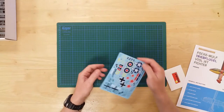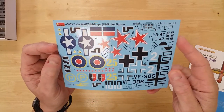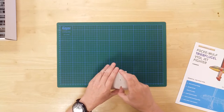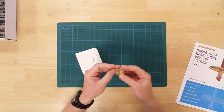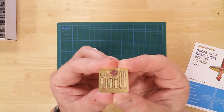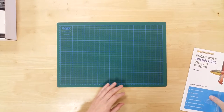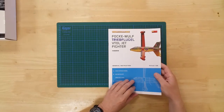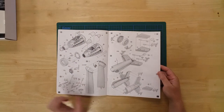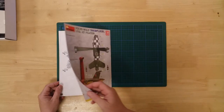Also included is a sheet of water slide decals with markings for hypothetical Luftwaffe, US Air Force, Soviet, and Royal Air Force examples. There is a small photo etch fret that includes the pilot's seat straps. A comprehensive visual instruction sheet covers the build in 22 logical steps, and the booklet also includes painting and decal placement guides for six individual examples.